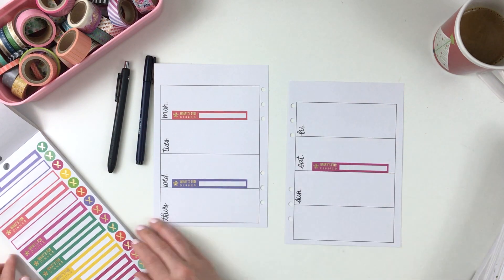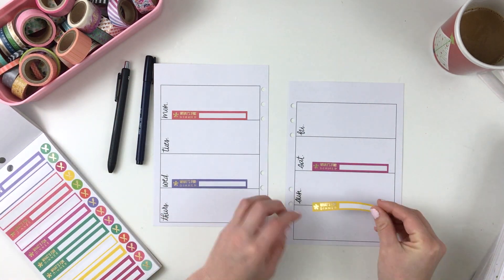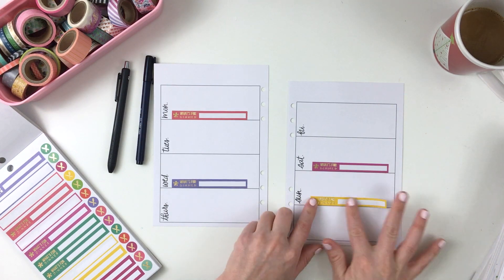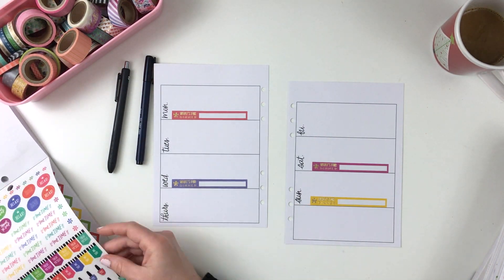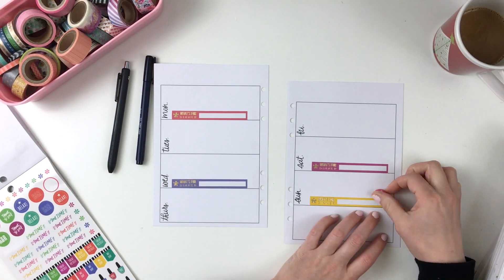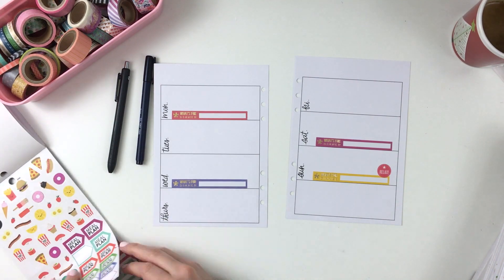I'm starting off with one of the mini planner sticker books and I'm just going to add some repetitive 'what's for dinner' stickers and I'm going to add them in different colors. I'm not going to pay too much attention to a color scheme for this spread — I'm just going to start decorating and then from there we'll see how it goes.